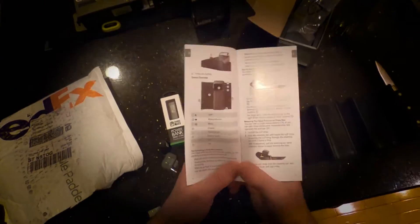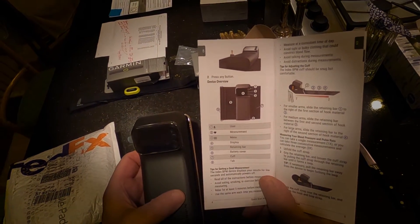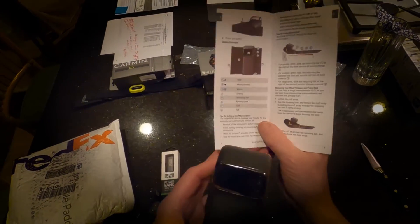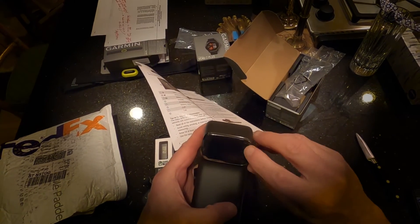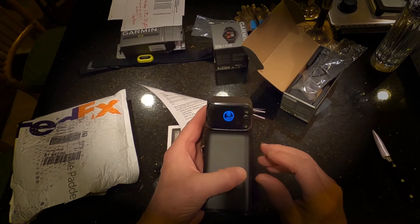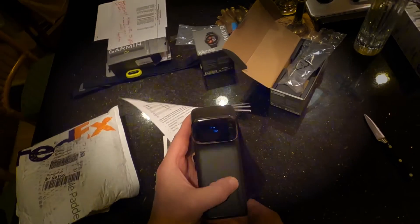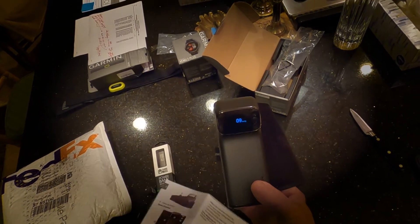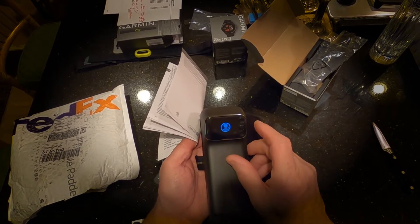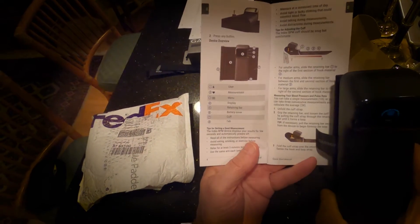That button doesn't work. It must be a button on here — like one, two, or three. Now it's going to start... I guess it wants to know something here.